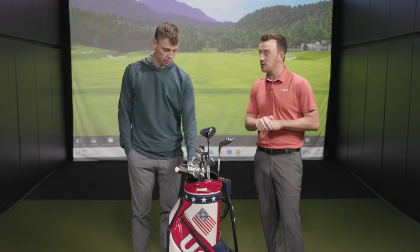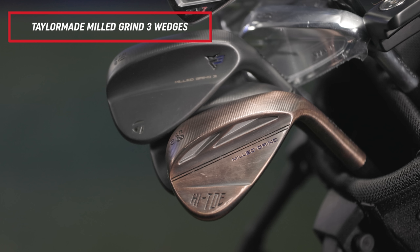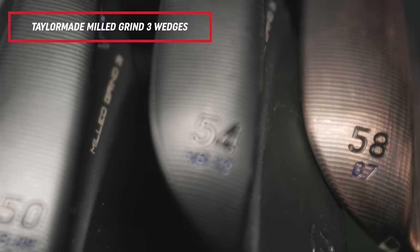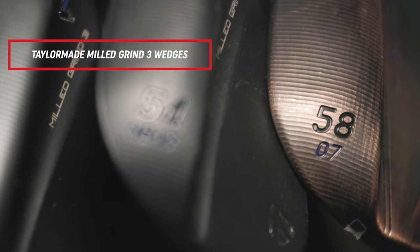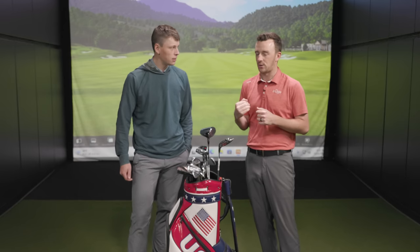Down to the wedges — going to TaylorMade, another brand. The biggest thing I've noticed from a fitting perspective is the raised micro rib, where you've got those mini grooves between your grooves that really allow you to create more spin and stopping power on those shorter greenside shots. It's something a lot of golfers could benefit from — getting a little more greenside spin so the ball lands and stops quicker. They also have multiple bounce and grind options to fit any player, whether it's an open face or a steep or shallow attack angle. I play the high toe in my bag as well — I like to open the face and get creative around the greens, and that wedge really allows you to do that.